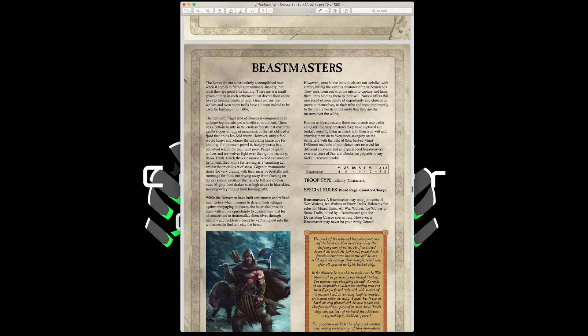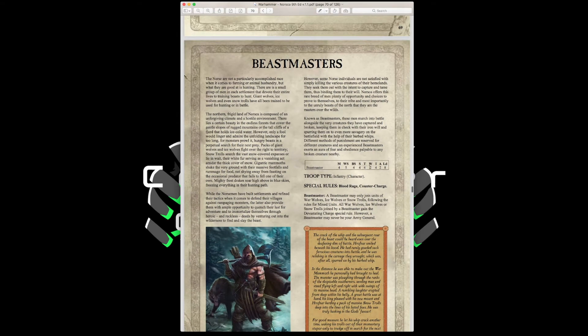Beastmasters have Movement 4, Weapon Skill 5, Ballistic Skill 4, Strength and Toughness 4, 2 Wounds, Initiative 4, 2 Attacks, Leadership 8, with Blood Rage and Counter Charge. A Beastmaster may only join units of Warwolves, Ice Wolves, or Snow Trolls, and grants those units the Devastating Charge special rule. A Beastmaster may never be your army general. They're most useful with Snow Trolls — for Warwolves or Ice Wolves you'd just slow them down.